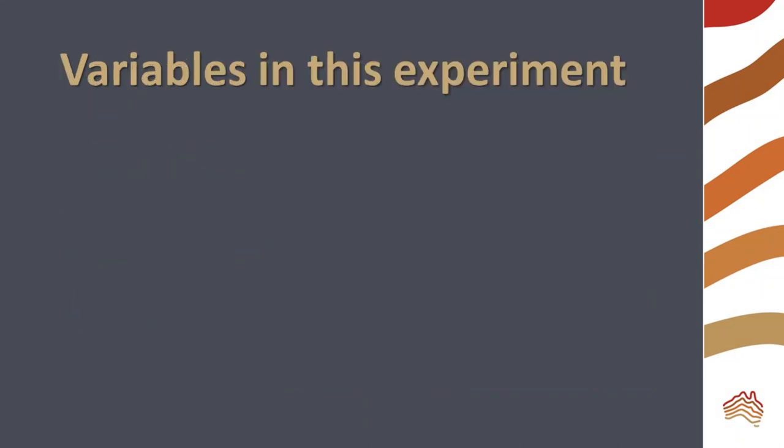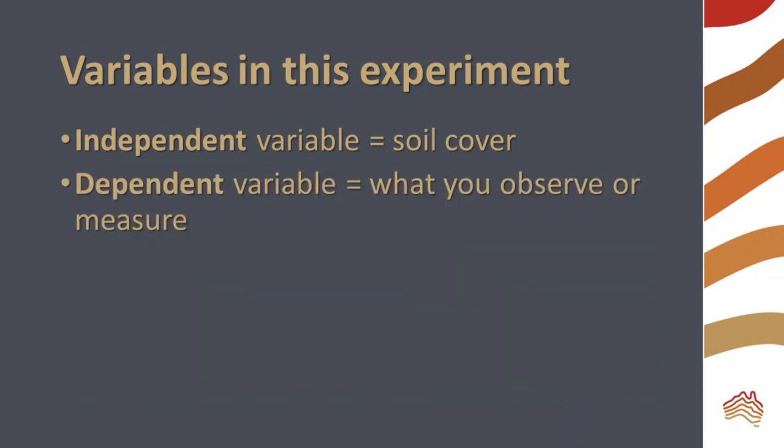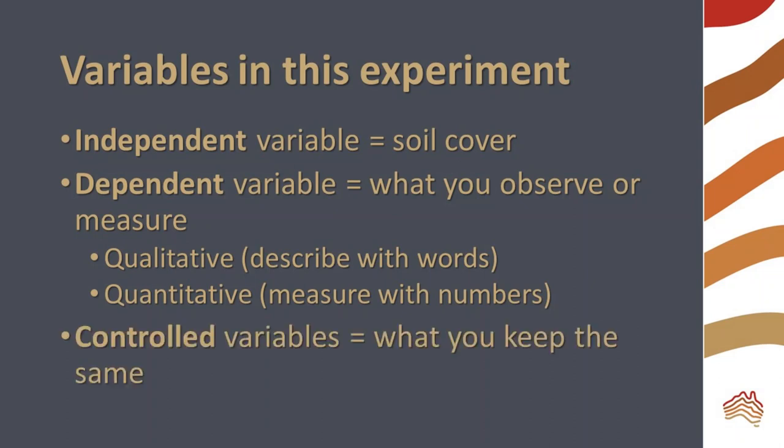What are the variables in this experiment? The independent variable is the soil cover — this is the factor we are investigating. The dependent variable is what we observe. It may be qualitative, something we describe in words, or quantitative, something we measure with numbers. In this experiment, we will make qualitative observations of the soil washed away. There are also controlled variables, things that we keep the same for a fair test. These include the size and angle of the pan and the type of soil.